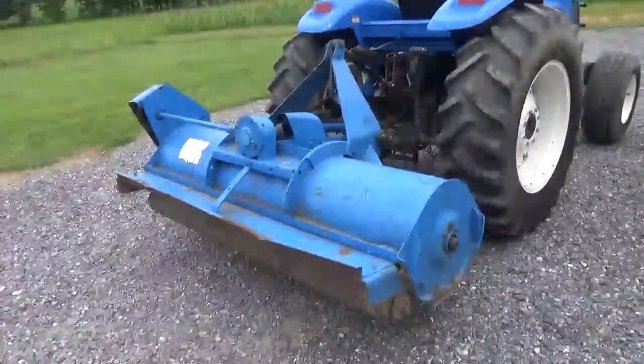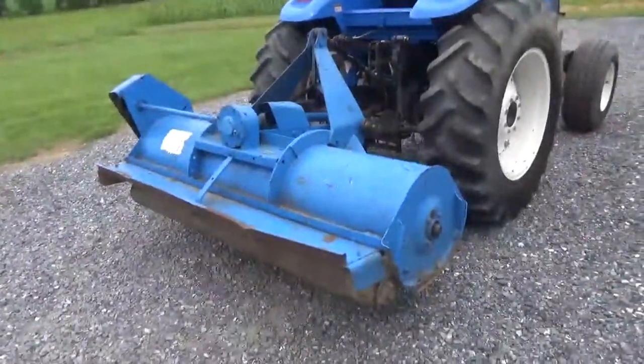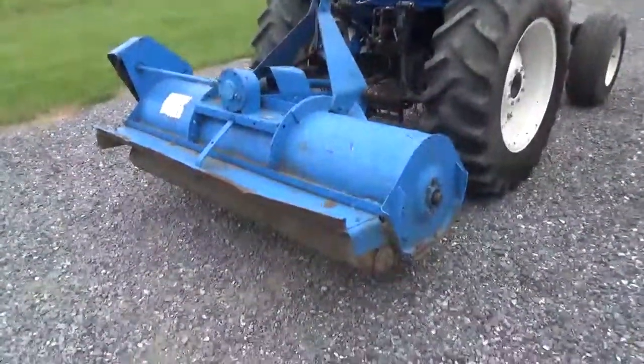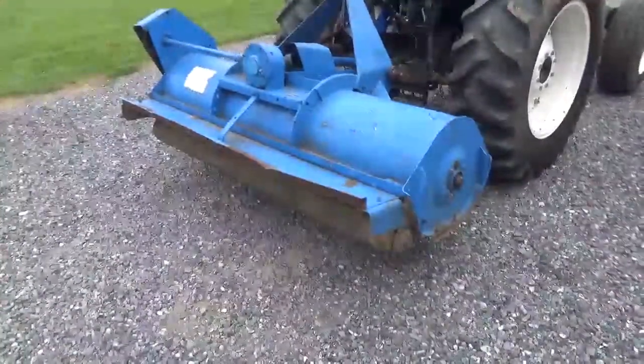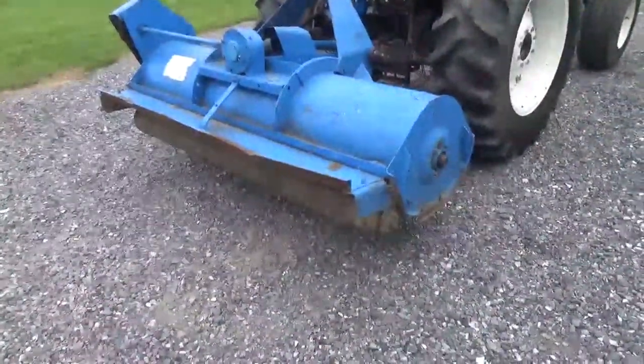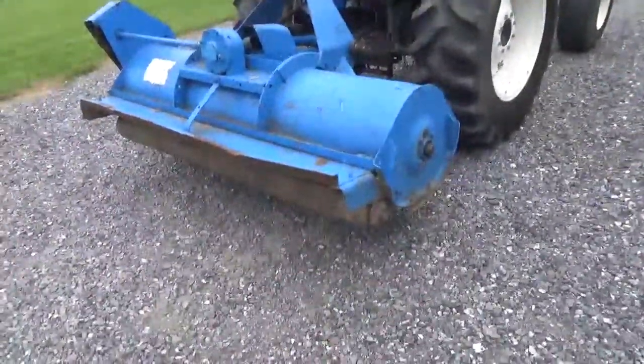Hi guys, Nick Miller here today from Mark's Supply Company. Today I have for you a Ford 24-124, same as a 917 flail mower. I have two of these for sale. I actually have an 84-inch also, which is the 22-125. This one should be like a 72 or 74-inch.